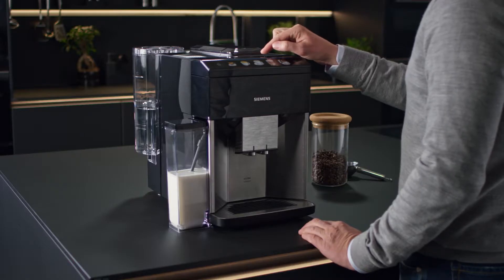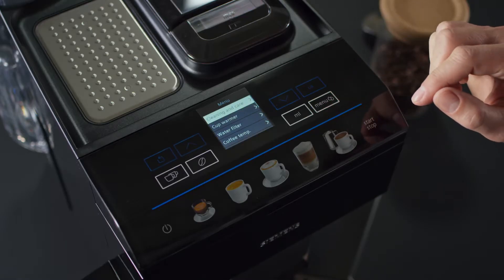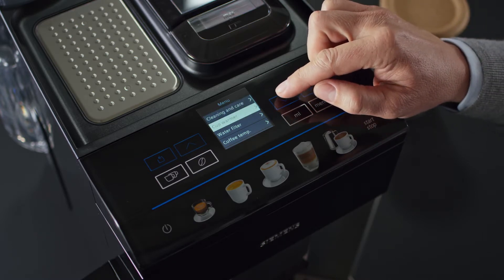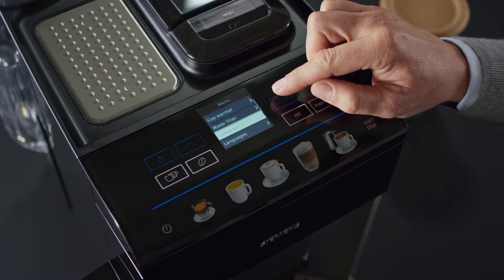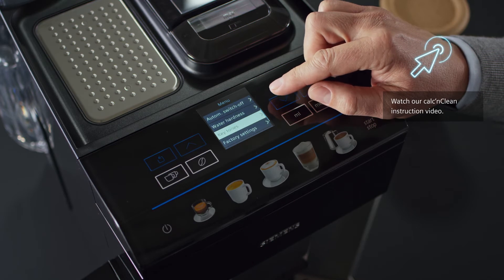For a better understanding of your EQ500, let's take a closer look at the menu. When you press menu, a number of blue controls light up. Navigate through the menu by pressing the up and down arrow keys. You can change the temperature of your coffee, set your water hardness, choose your preferred language, and activate the cleaning programs.